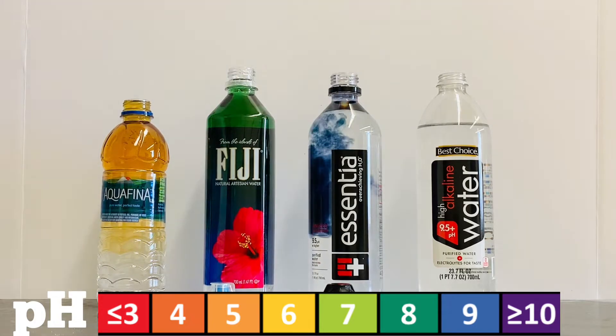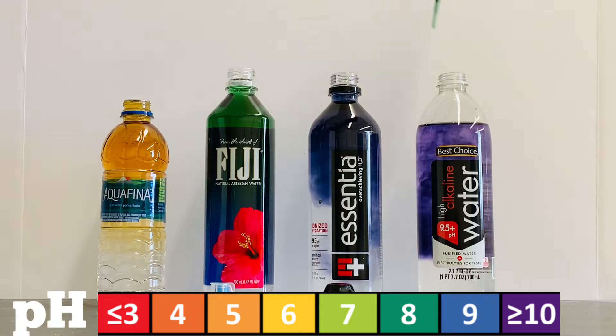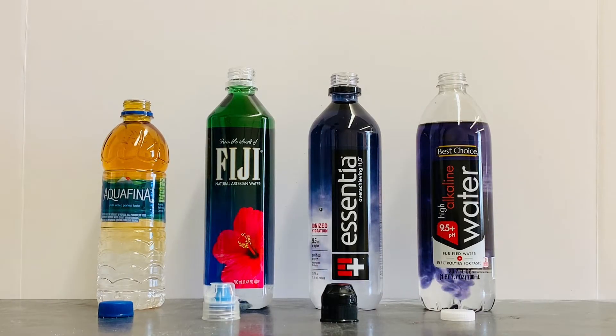In the Essential water, the indicator turned blue, indicating a pH of nine — Essence is fairly basic. Finally, the indicator turned a violet color in the generic alkaline water, meaning this water is pretty basic.